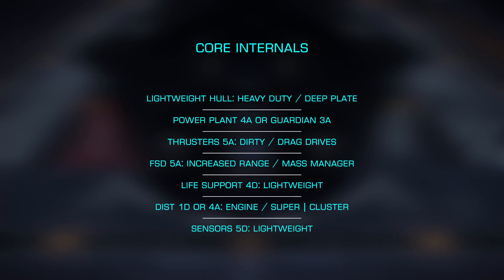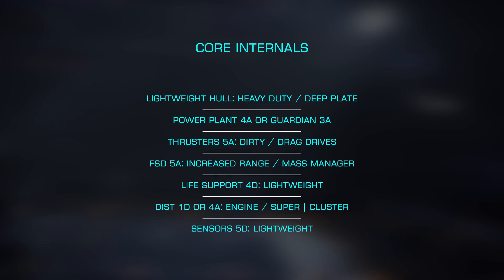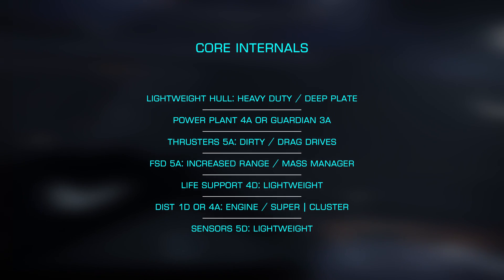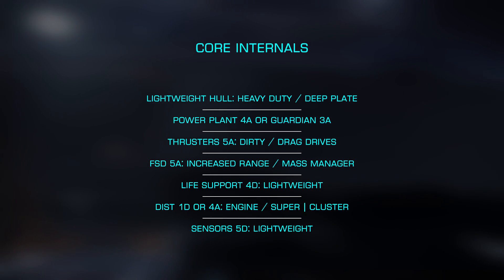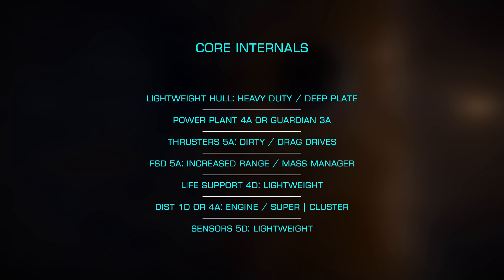For our power plant, we have a couple of good options. We can go with a simple unengineered 4A or a Guardian 3A to save some weight. You'll want to use A-rated here for the additional thermal efficiency over the slightly lighter weighted D-class. For our thrusters, I'll choose A-rated with dirty drag drives to make moving around in normal space rather enjoyable.